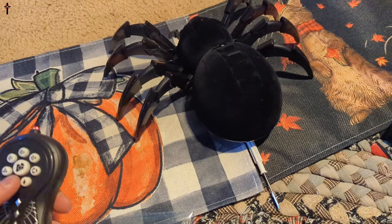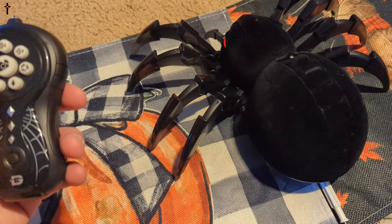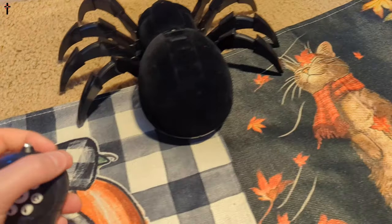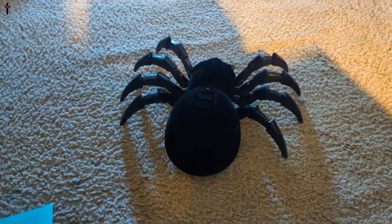All right guys, so here we go. Let's see. Oh my word guys, let's put this over here. So it looks like you're going to want to do it on wood or linoleum vinyl — carpet doesn't look like it's made for carpet.